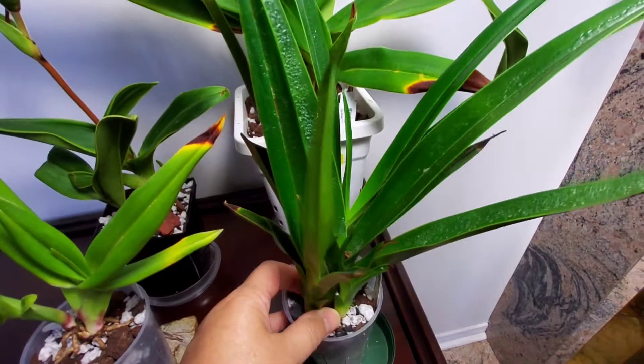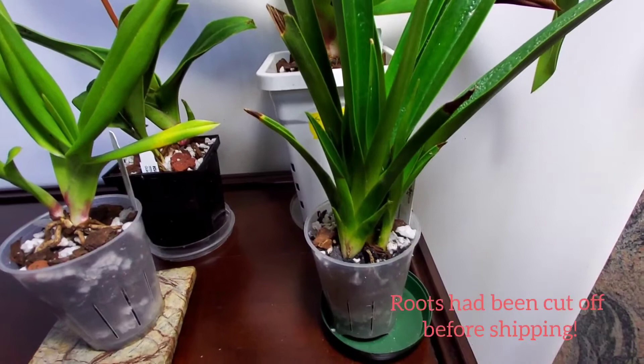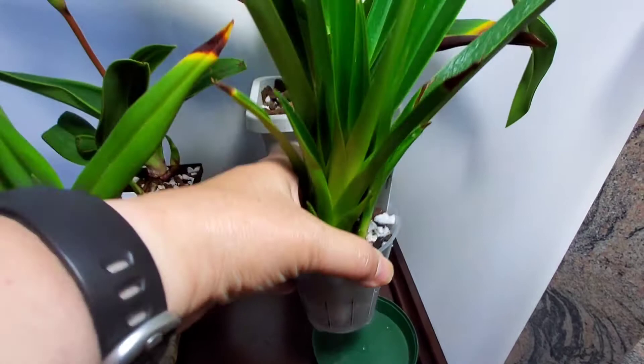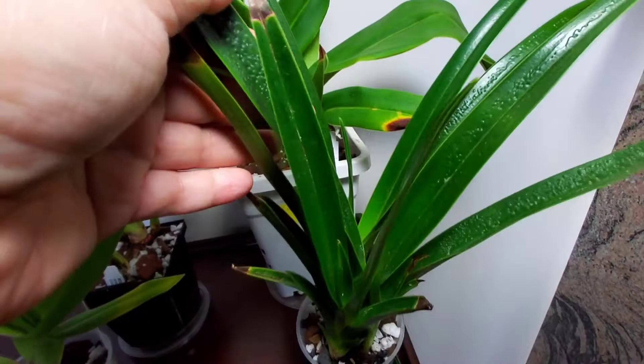I stripped off many of the lower leaves, and basically this plant was rootless — I mean truly rootless. There was maybe half an inch, an inch of roots left. As you can see, this is the base of the plant and there's almost nothing in there. The plant hasn't reacted very strongly to arriving here; it just looks like a plastic plant for the time being.